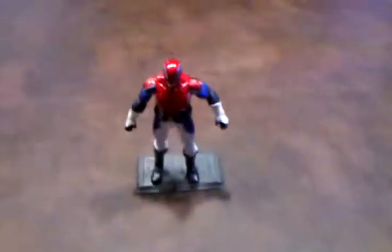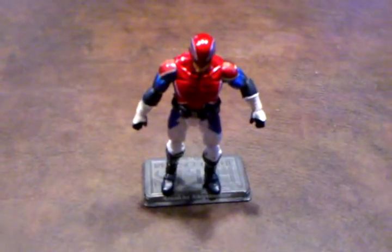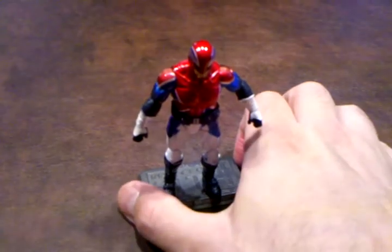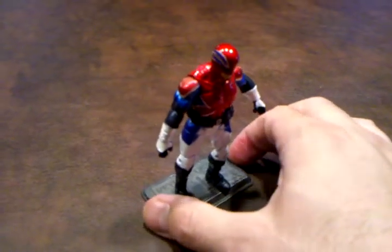Here's one more look at the accessories that Captain Britain comes with. Now I'm going to do a 360 of the figure and let you all see the detailing that was done on him all the way around.